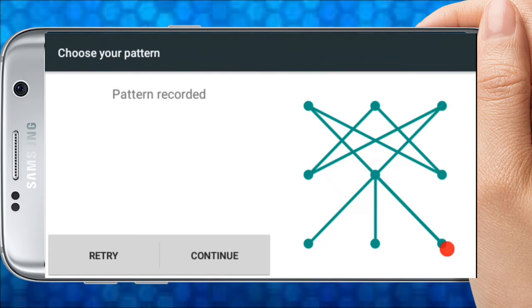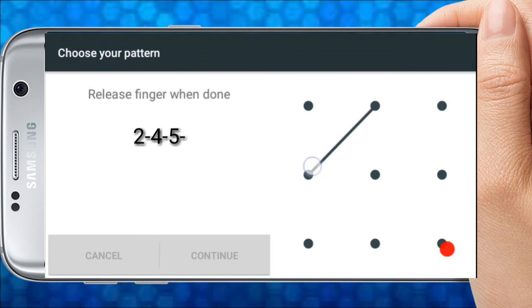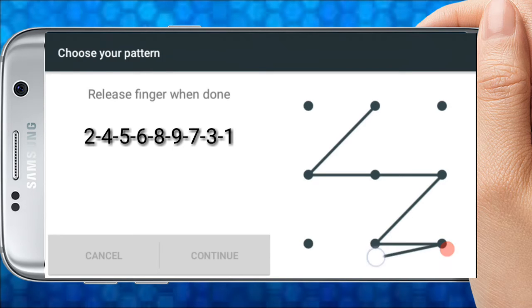I am going to make a pattern like this. The pattern sequence is: 2, 4, 5, 6, 8, 9, 7, 3, 1.